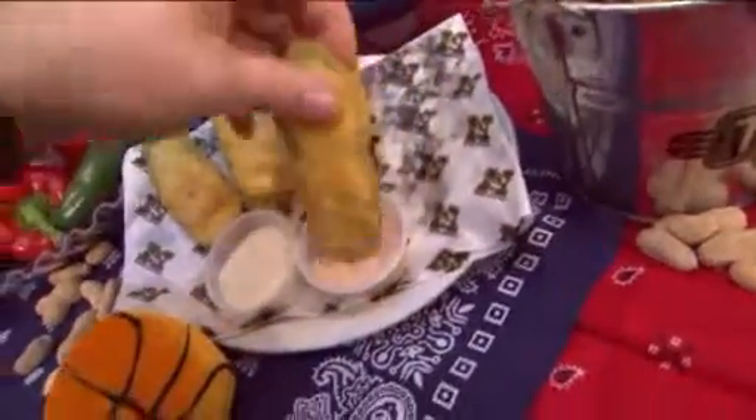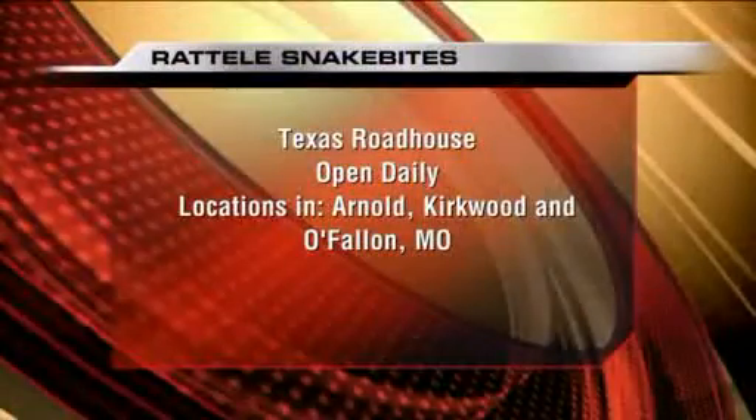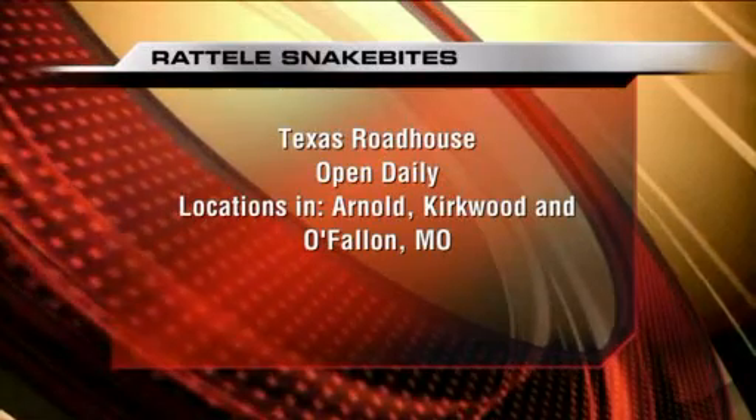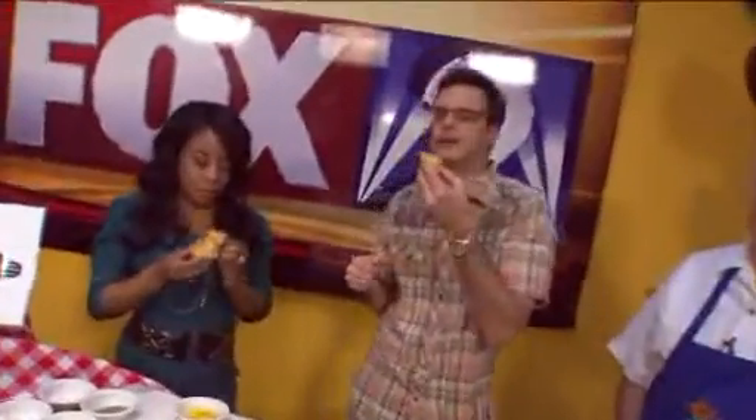Hopefully we'll see you at Texas Roadhouse sometime. They'll make them for you right there — rattlesnake bites — or you can make it at home. With a rattlesnake, like that one right behind me. Just kidding. Hey, stick around, we've got more coming your way on Fox 2 News at 9 a.m.